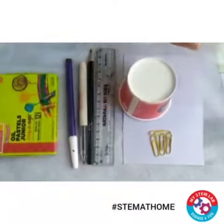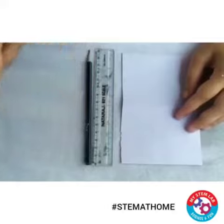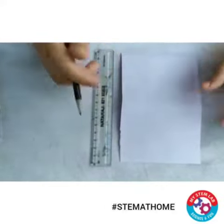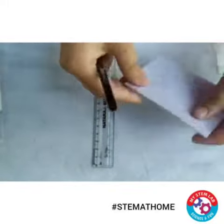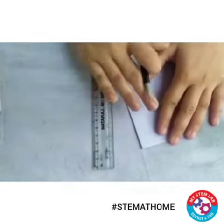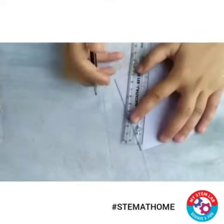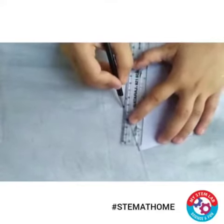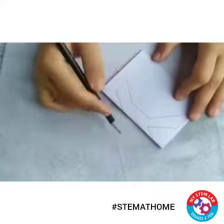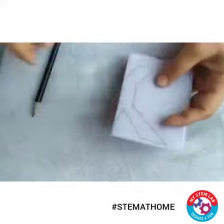First of all, with the help of a pencil make a man on this sheet of paper — we need a symmetrical man. So for that let's just fold this paper and I will draw on this half part so that it becomes symmetrical. Now on this half sheet I have drawn a man, a symmetrical man, with the help of a scale. Let's just cut this part.